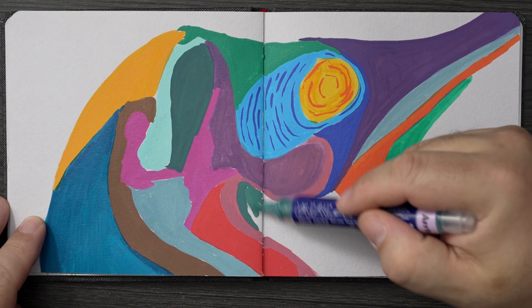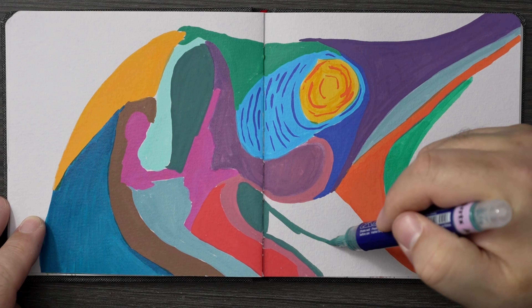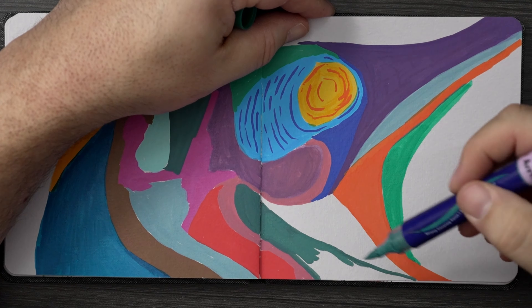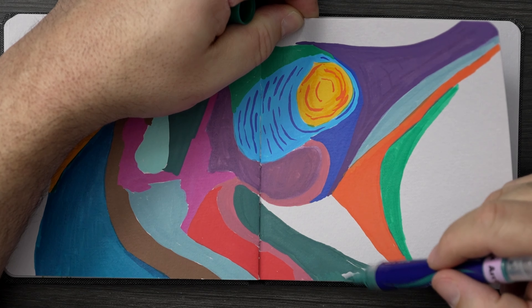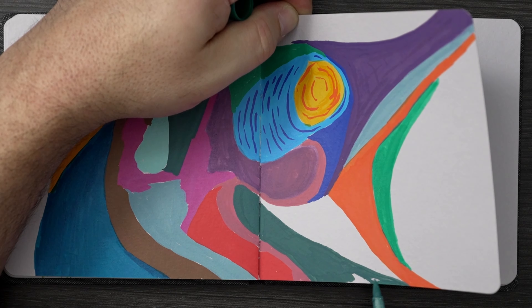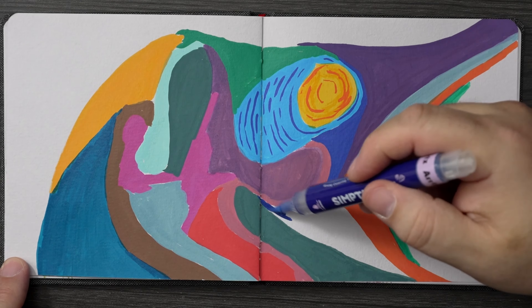Let me hit the cons pretty quickly. First, those tiny bottom caps — a pain. I'd pull them up and they'd fall inside the box, sometimes sideways, and I'd have to pull all the markers out to get to them. I'm not really sure, but I'm going to guess you actually have to store these tip up. I know every other marker I have I store flat, but in this instance maybe they're designed to be stored with the tip up.